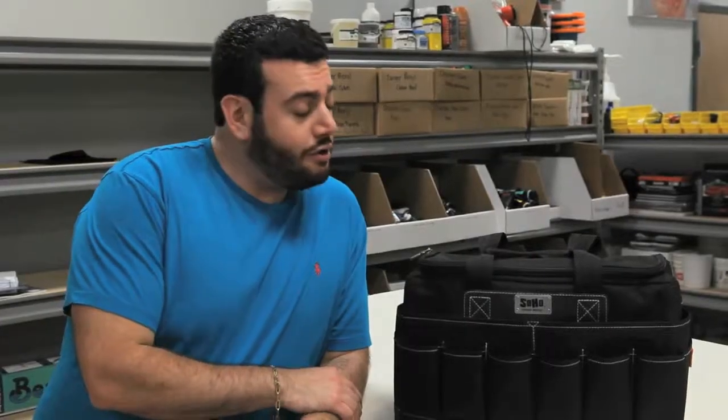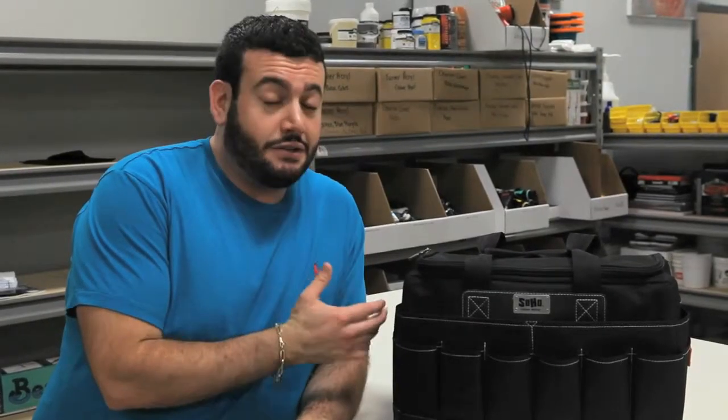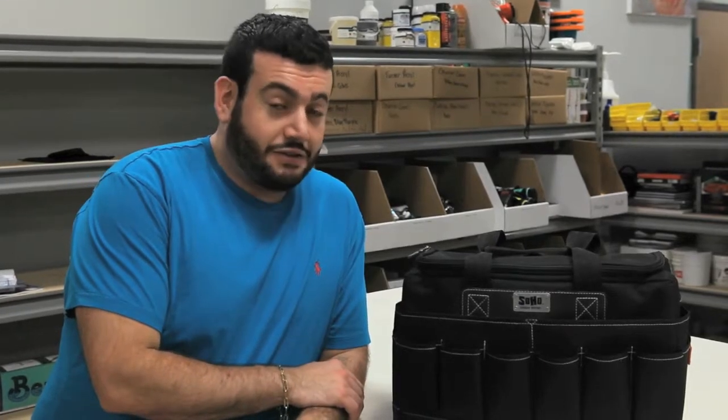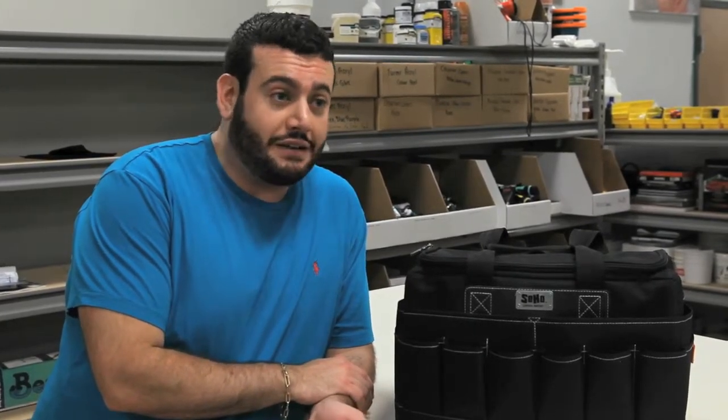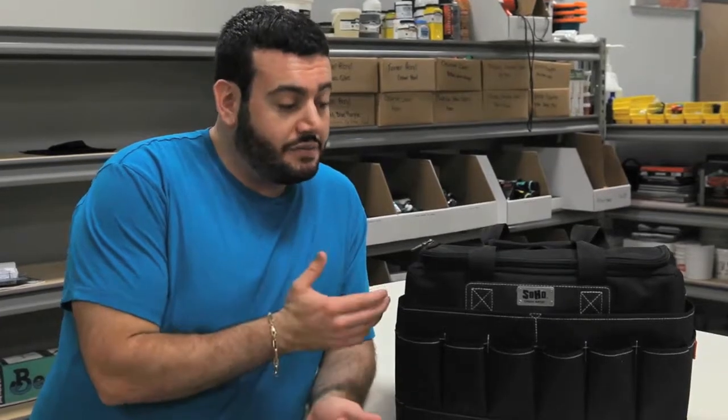So there you have it. The SoHo Urban Artist Tote Bag is a fairly resilient little tool. We've put it through some pretty extreme tests here, and it's nice to see that it holds its own. With all these bags being made, especially overseas, that will fall apart after a week, let alone a year, it's nice to know that there are some things out there that will last you a long time. We hope you enjoy this episode of Prove It, and we'll see you again next time.